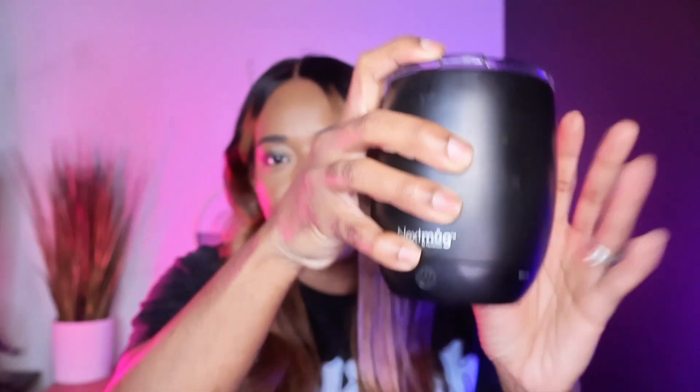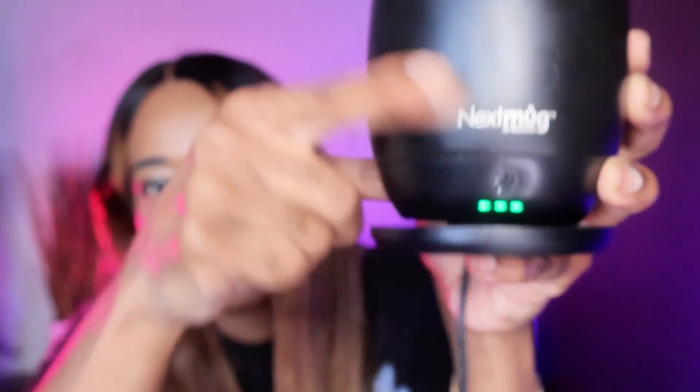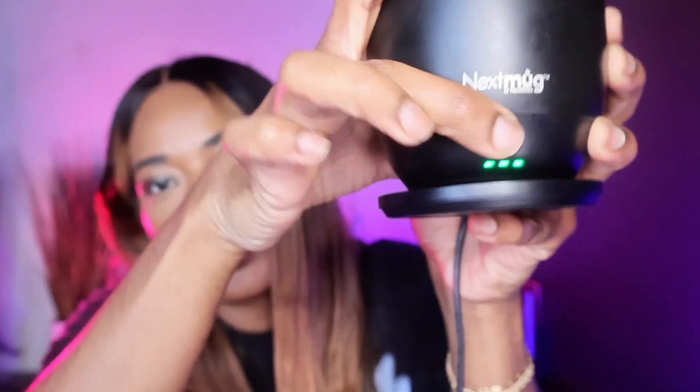Now, when you put the coffee mug on the base, you get three levels of hotness. As you can see, by pressing the button, you can set it to where you want it to be. For the most part, you just set it and forget it, and it keeps your drink as warm as you would like it to be.